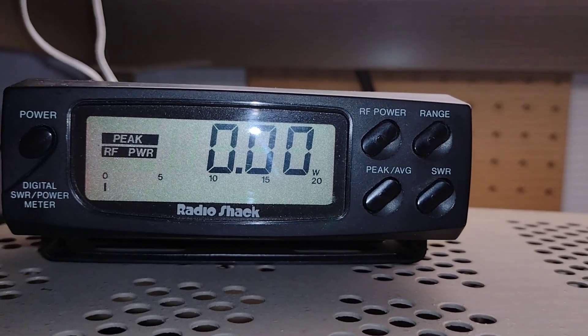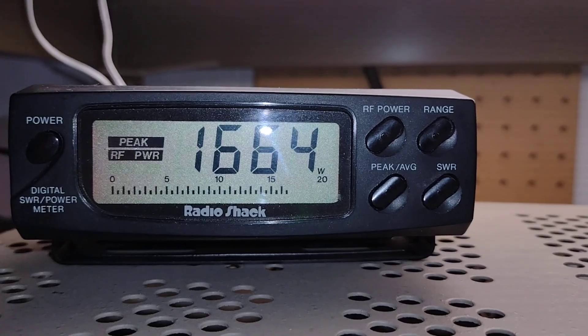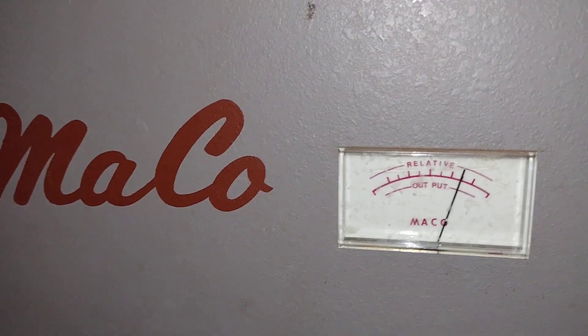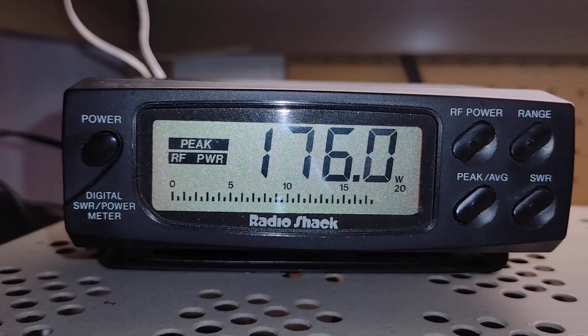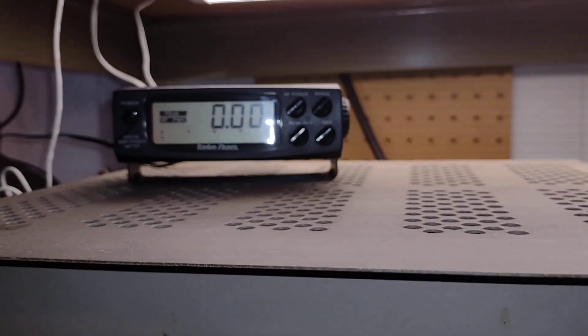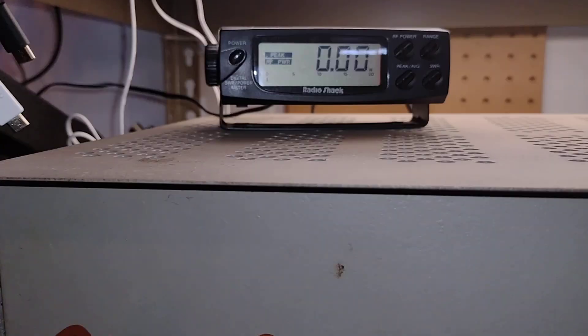Now we'll go for the big thing — got forward modulation. All right, now let's hit it on sideband and do the same thing.